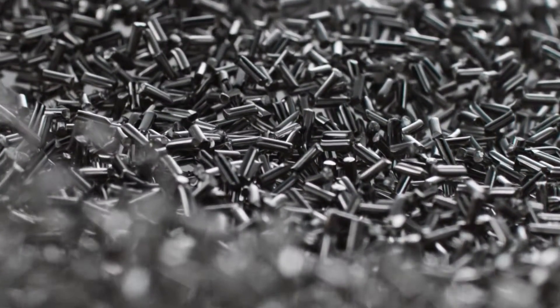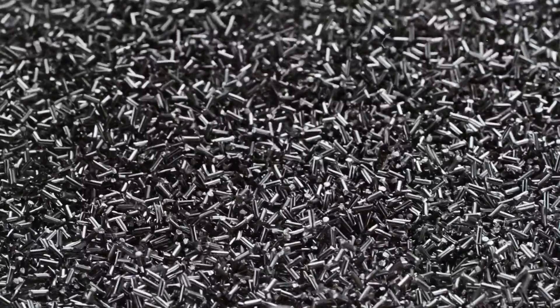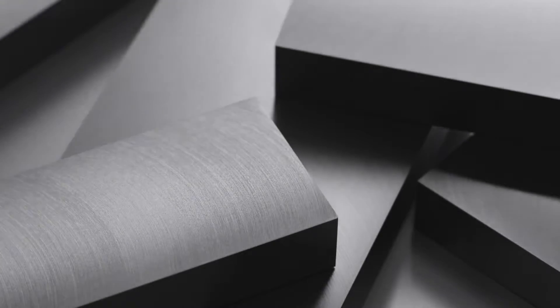Stainless steel is both strong and beautiful. There's a reason it has long been used to make fine watch cases. For Apple Watch, we start with an alloy of stainless steel known for its strength and corrosion resistance.